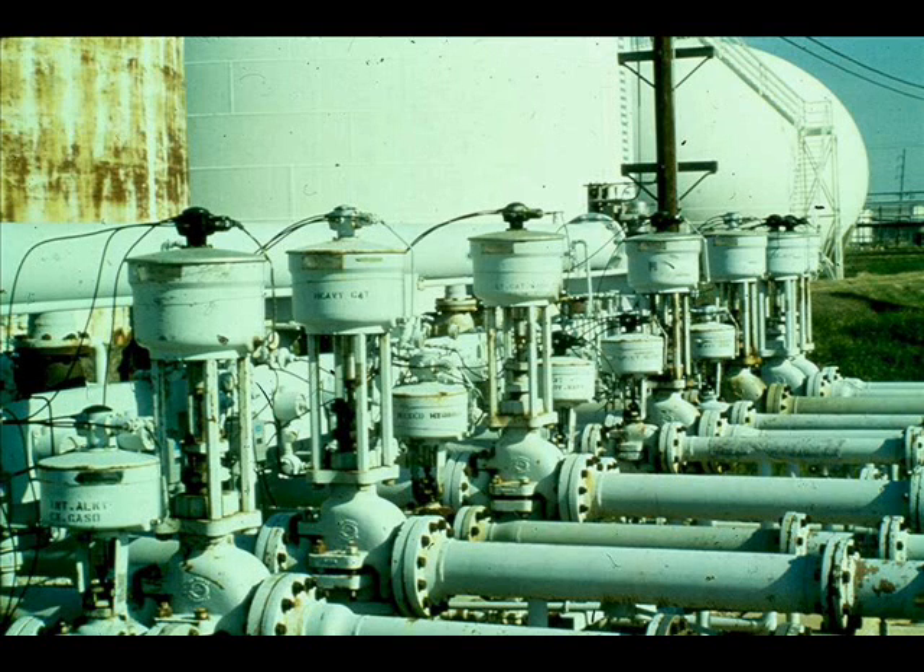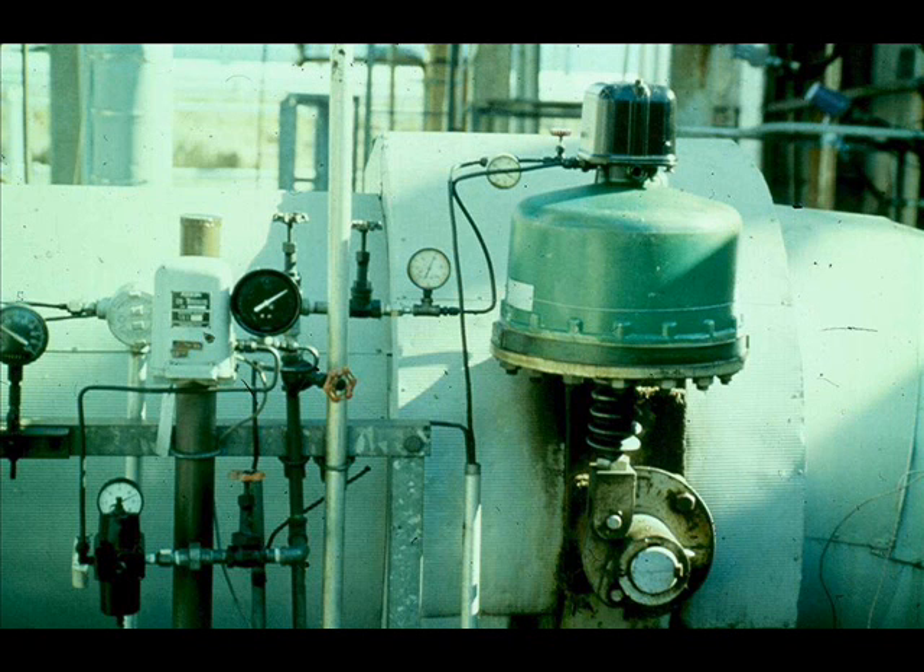EES 3-6-2-1A, Section 3.2, states that automatic control valves shall be installed in horizontal lines with the valve actuators above the valves. Butterfly valves shall be installed with the shafts horizontal, except in cryogenic services where the shaft shall be vertical.